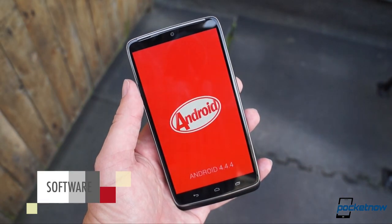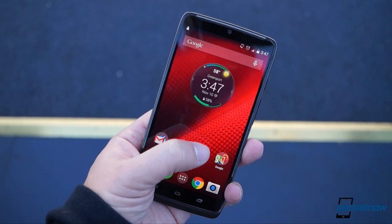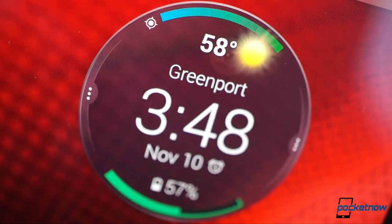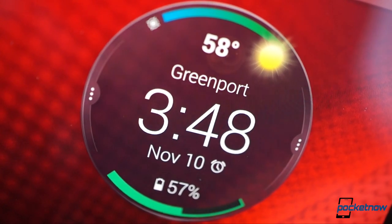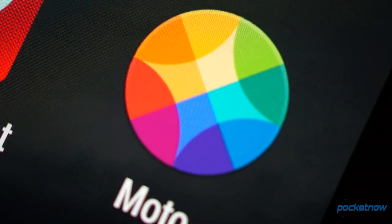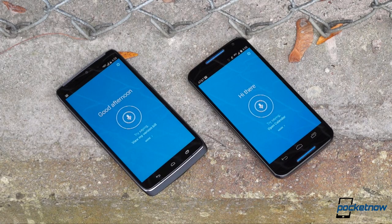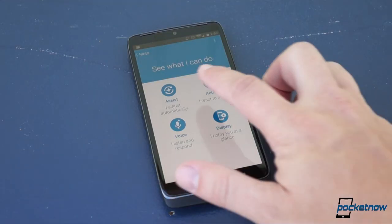Sitting atop Android is a very spartan Motorola skin, with a home screen anchored to the far left position and a single pre-installed widget serving up time, weather, and calendar info. It's about as simple as it gets, until you hit the custom Moto suite. And here, a small time investment in learning something new goes a long way. If you've seen our Moto X coverage, you'll be familiar with this.